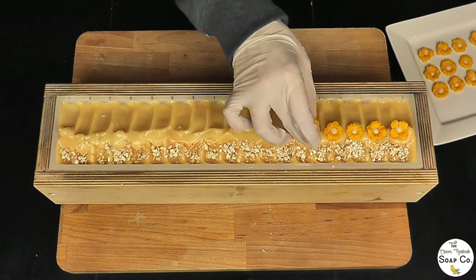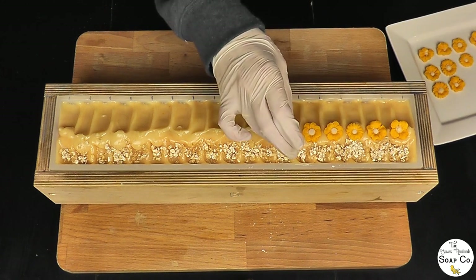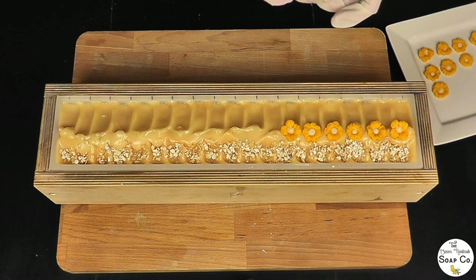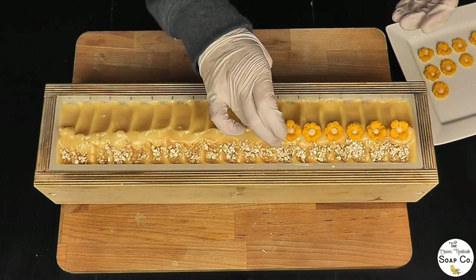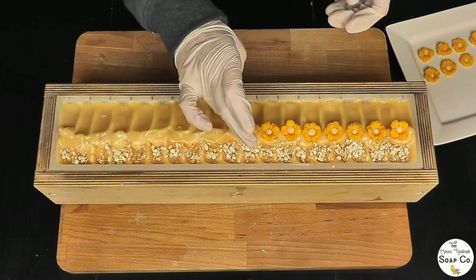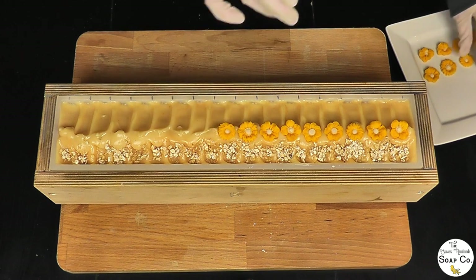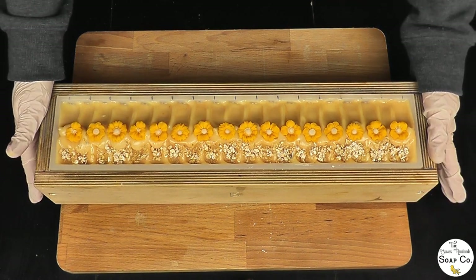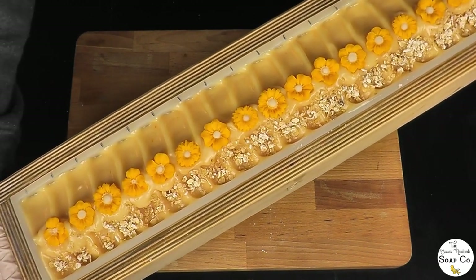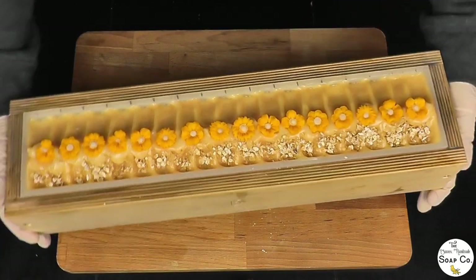Already I can smell that beautiful oatmeal, milk and honey scent coming up through the soap — it really is absolutely gorgeous. It doesn't smell synthetic at all. There are some synthetic fragrances that just smell synthetic, whereas this one doesn't. I'm not a lover of massively strong fragrances myself; I prefer ones that are a little more subtle, and this is definitely more subtle. It has a distinct note of baby powder to me, which is a smell I love. And this is our finished soap loaf — oatmeal, milk and honey, coloured with annatto and topped with oats and soap flowers. We'll come back tomorrow to chop it up.